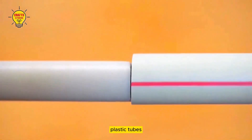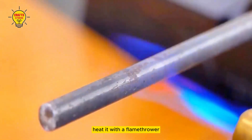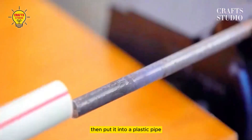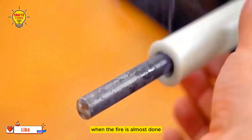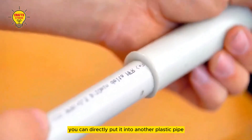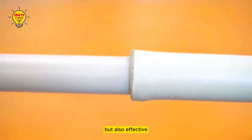The second hack uses two plastic tubes. When splicing, you can first prepare a metal rod, heat it with a flamethrower, then put it into a plastic pipe and keep rotating it to make it expand when heated. When the fire is almost done, you can directly put it into another plastic pipe for splicing. It is not only simple to operate, but also effective.